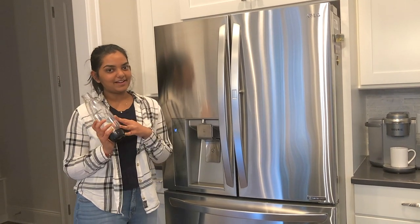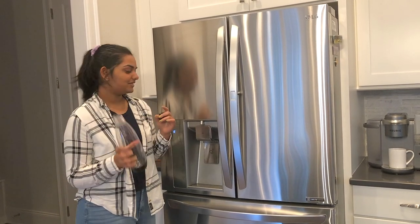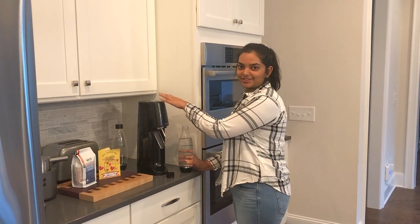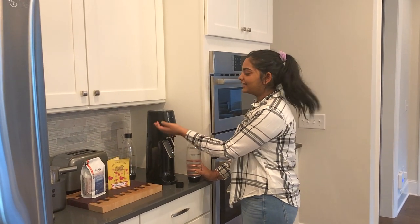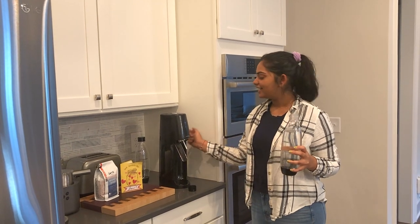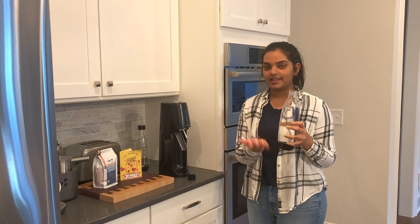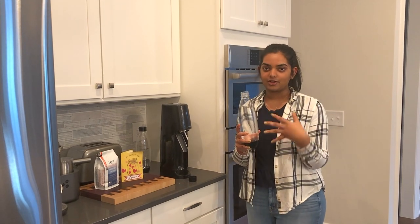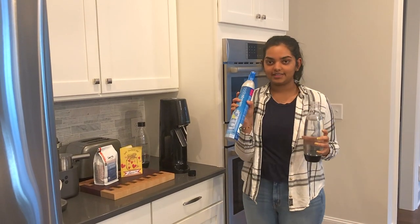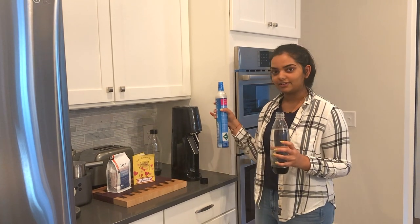We're going to make some soda with our soda maker — that's why it's called SodaStream. First we have to fill it with cold fridge water because it works better cold. This is our SodaStream — it's not really big and it's cordless. It has a tank of CO2 in the back and it injects it into the water, so you can add flavors and make your own soda. This is what the carbon tank looks like — you have to get refills and use them to make your soda.